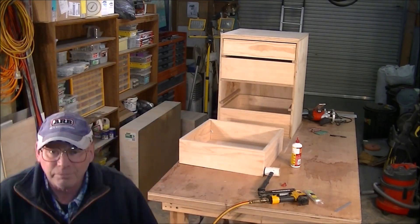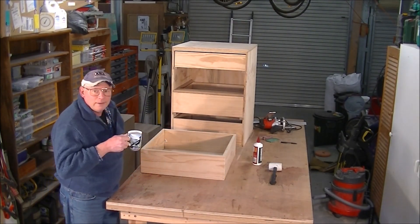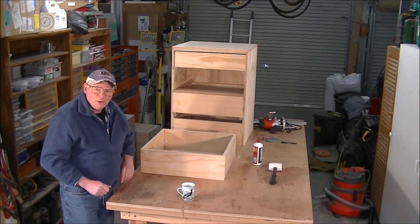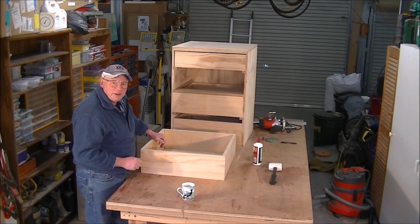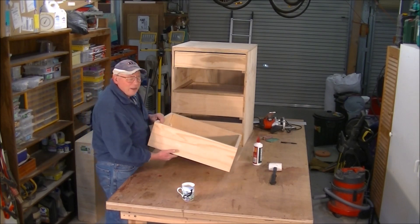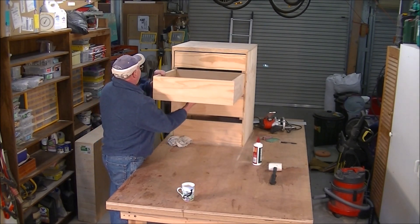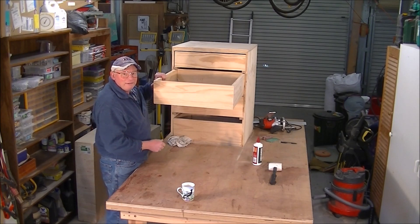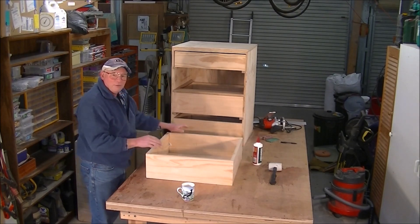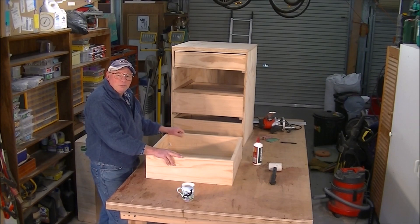I'm going to take a bit off it. Well, my father always used to say to me: measure twice, cut twice. And every now and again it rears its ugly head because it does fit. So now I've got extra work to make it fit. I think my plane and my sander will probably take care of it.